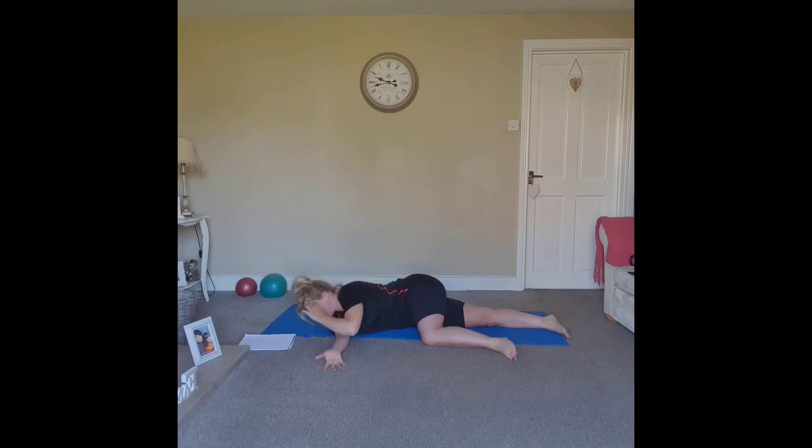One more here. Take that arm long — starting with the shoulders stacked, slide that top hand all the way forward as much as you can, then slide it back into your start position. Inhale, exhale, extend and slide back. Last one — reaching all the way forward.